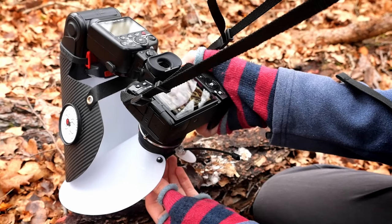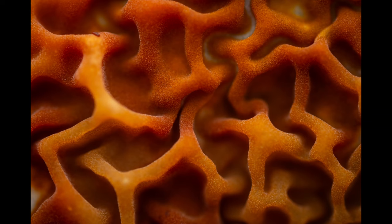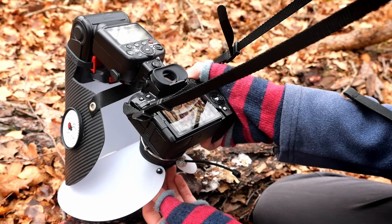First I'm just going to do a test single shot. As you can see, there isn't really that much depth of field — it's hard to have enough detail in it. So I'm going to have to stack this scene.